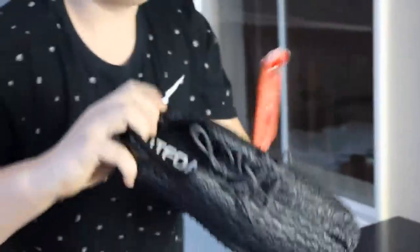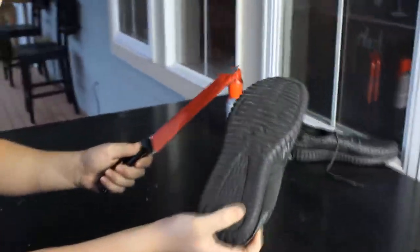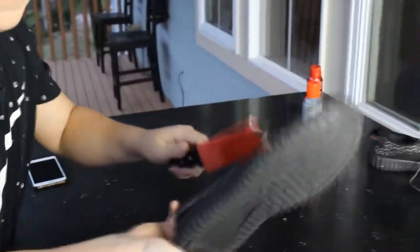Oh, it smells so bad. Wow, look at it — it's completely destroying the Yeezys. Come over here, look at this, it's completely destroyed them. They're just gone, they're just destroyed. Wow, I completely cut them.